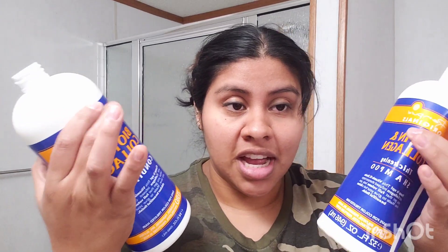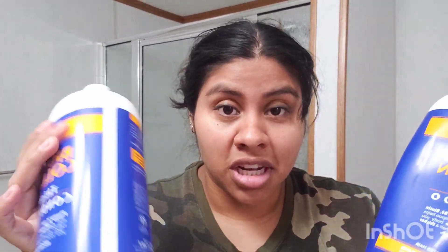From what I understood, you do equal parts shampoo and conditioner — I'm on the last of these so I'm gonna use them up. And then I think you also do equal parts bleach, I always just get this one. And then you add some developer — I think it's equal parts developer in this, right? I don't remember, anyways let's just do that.